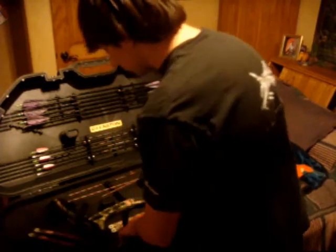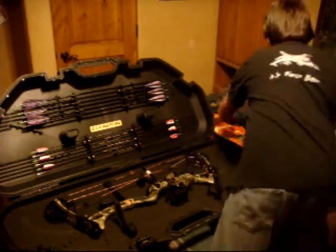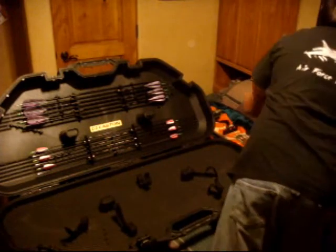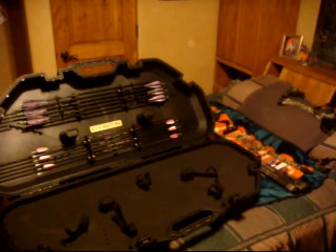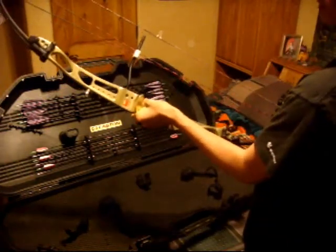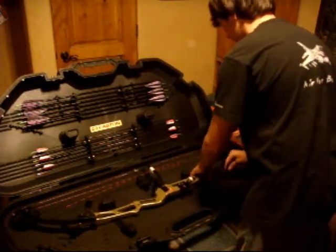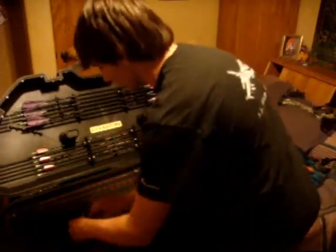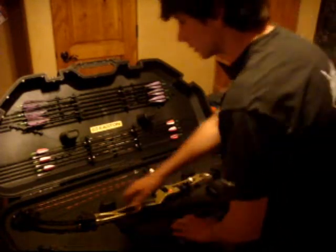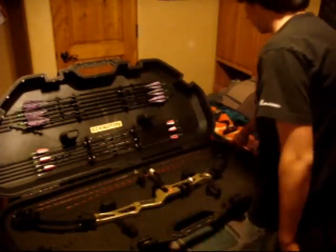I'm going to go ahead and show you a target setup bow. For my target setup bow, I have a PC Moneymaker — they are a long bow, about 40 inches axle to axle. As you can see, it fits in there nicely — it's got another inch or two on each side, and the padding is going to keep it from rubbing up against the walls of the case.